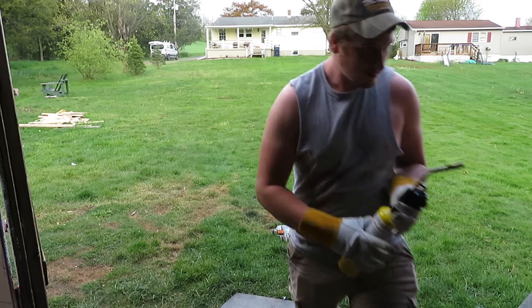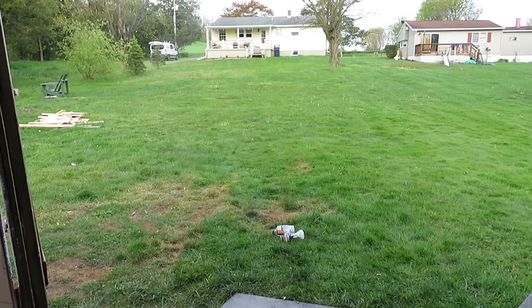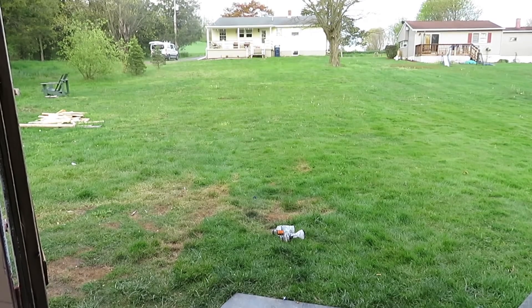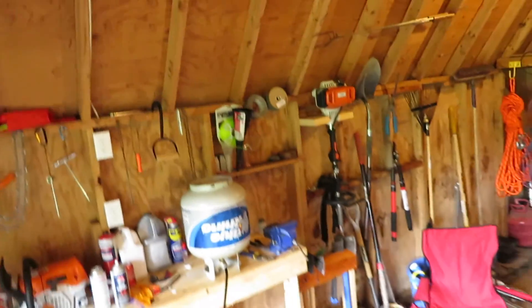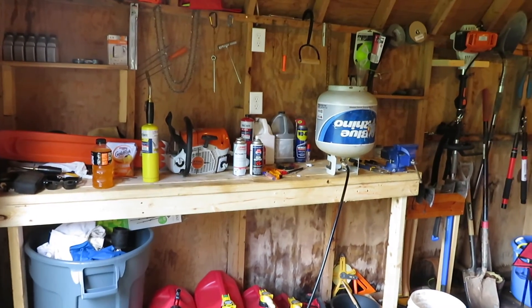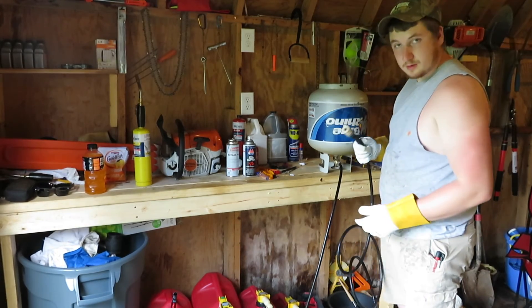When in doubt, glove it out. Alright, so this is cold.